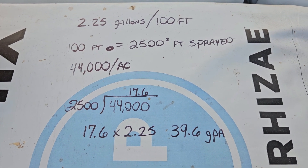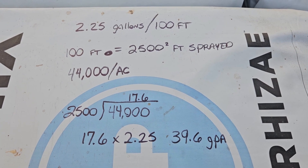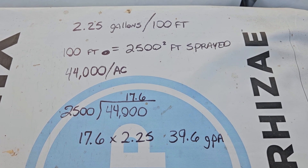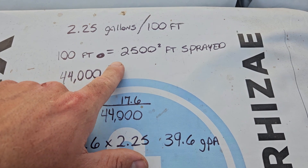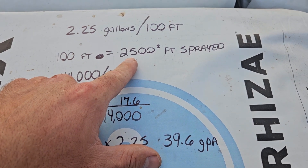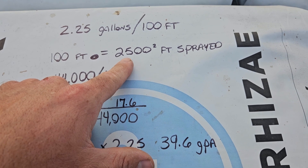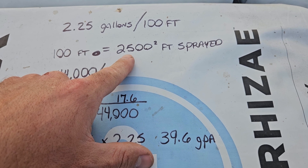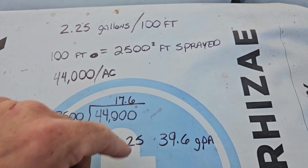RPM is really important because not only does it affect your travel speed, it affects the flow of your pump — so you get a double whammy if you mess up on that. My sprayer covers 25 foot of width because I spray 50-foot blocks and go down each side. So we're getting 2,500 square foot covered per 100 feet of travel.